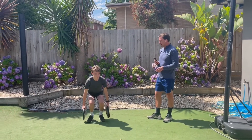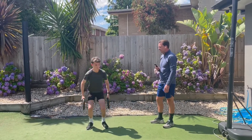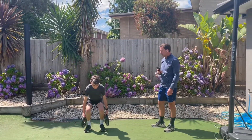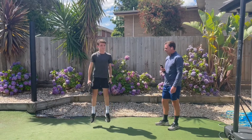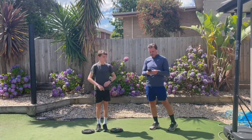Same technique — go down, make sure those heels are flat, shoulder width apart, now jump high. You've got to get those heels flat — show me the heels flat. Jump high. Squat down, heels flat, jump high. Excellent. That's the type of technique that we're wanting to see from him.